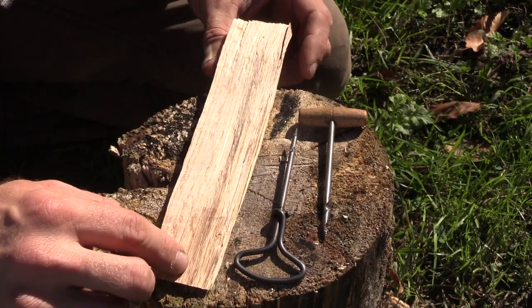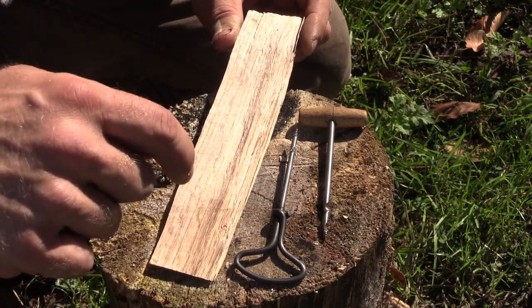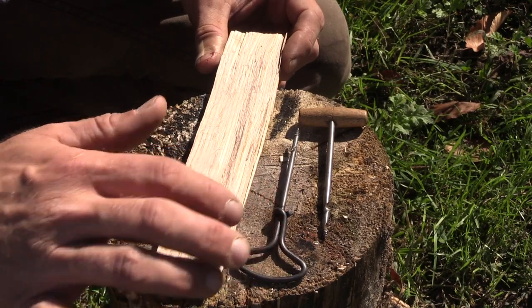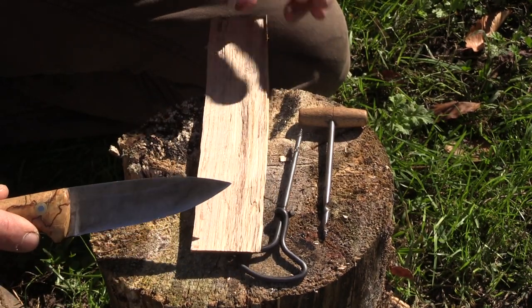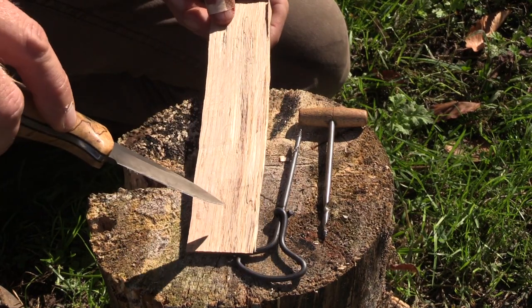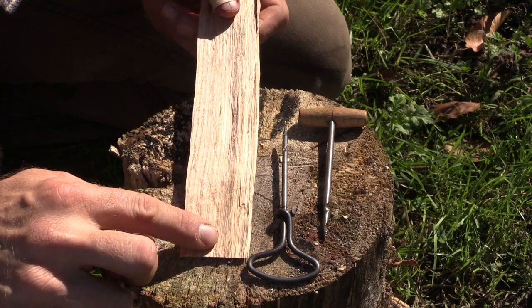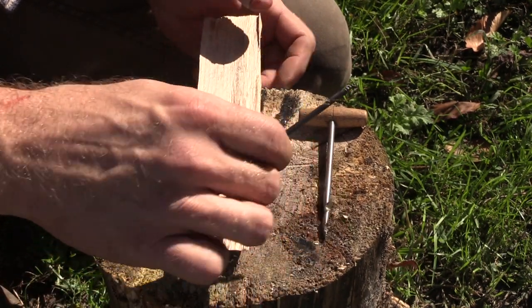Even if it's not a carving project and we need it for some type of trap or kitchen system where we need to drill holes because we might be low on cordage, we can use these gimlets. A knife will work, but the problem with the knife is as it thickens up and we drive down through our piece of wood it's going to make that hole real big on each side and the center not as big. So a gimlet works out really well.